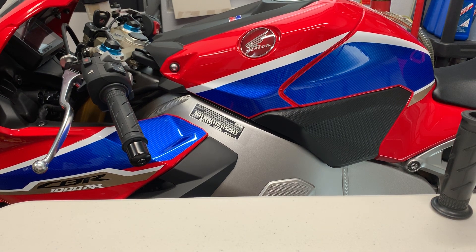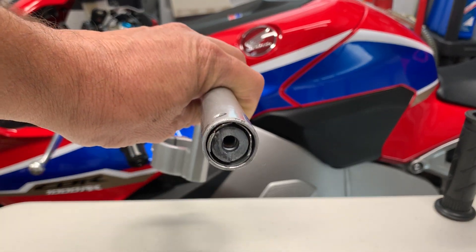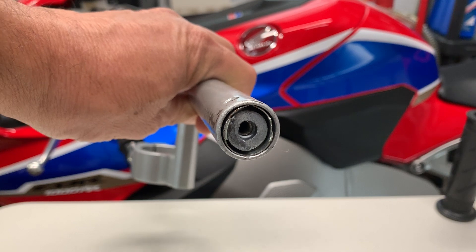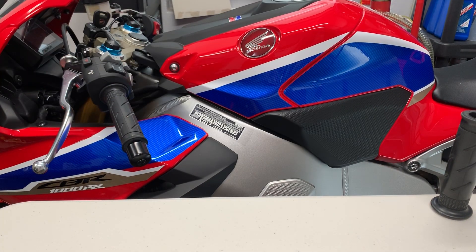Definitely get something like a CRC-556 — that will help. It also helps when you go to put it back in. This is what it looks like when it's in there. You can see it's kind of confusing, and you can pull with all your might and it will not come out.